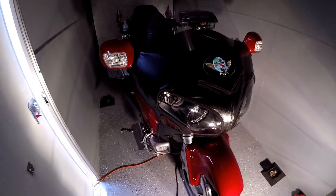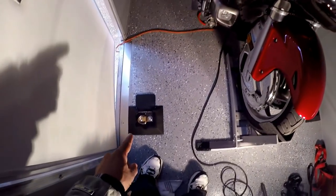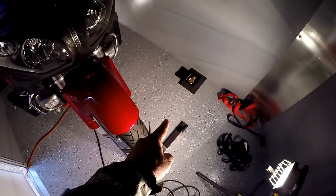Yeah, it's raining like crazy outside - I don't know if you guys can hear it - but I have the four anchor points mounted to the steel cross members.